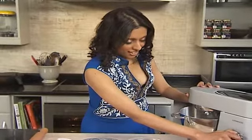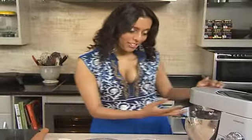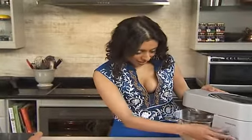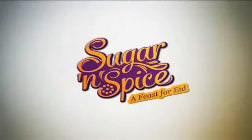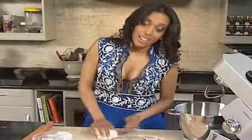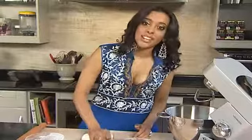Using a dough hook in my Kenwood, just going to whiz that for a bit. The longer you process the dough, the smoother and the more elastic it gets, and the more water it absorbs as well — that's what we're looking for. The dough has formed a ball and lifts up quite easily off the bowl. It's really soft and slightly warm still. In the old days you'd have to knead it for quite a while, but luckily technology's changed so you can get a fantastic dough in a very short space of time.